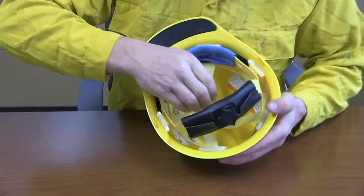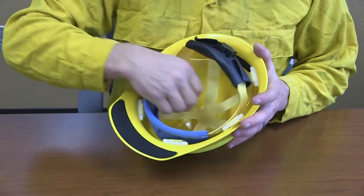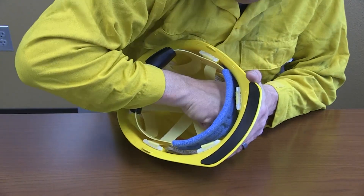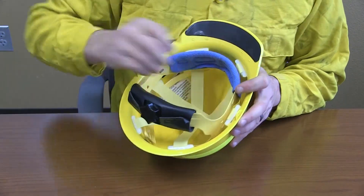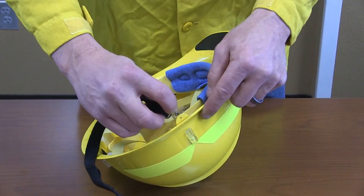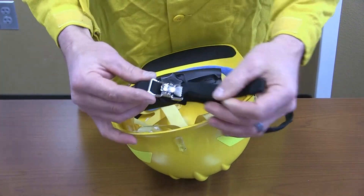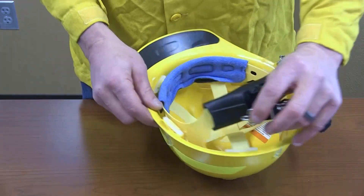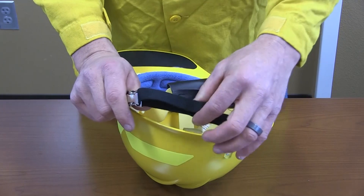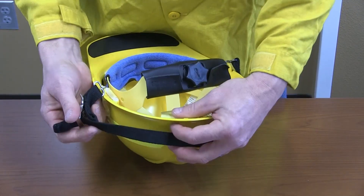Clearance must be maintained between the shell and the suspension straps for the system to work properly. Next, attach the chin strap to the helmet. Hook the clip to the helmet and make sure there are no twists in the strap. You can tighten the strap around the back of the helmet when not in use.